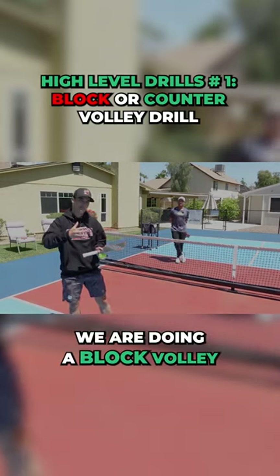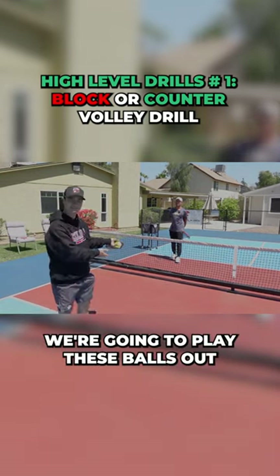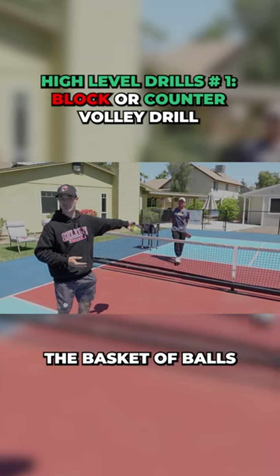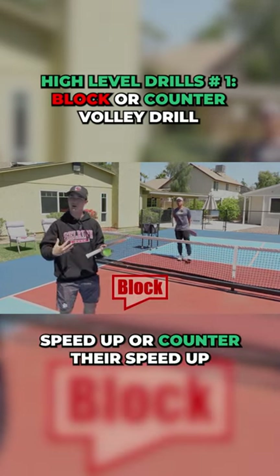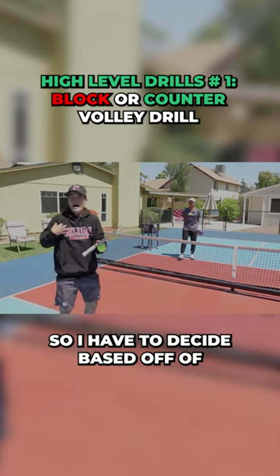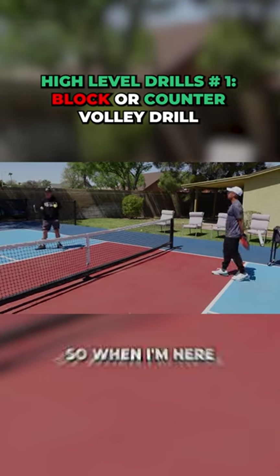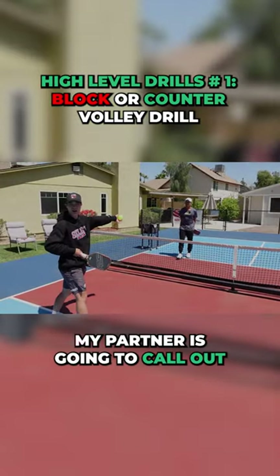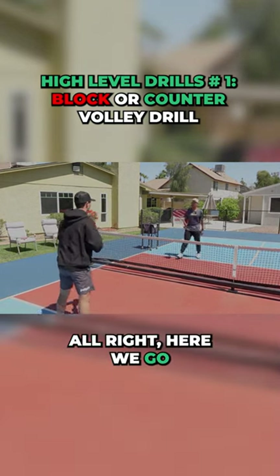In this drill, we are doing a block volley or a counter volley. We're going to play these balls out by dinking, and the person with the basket of balls is going to call out whether I have to block their speed up or counter their speed up. So I have to decide based off of my partner. When I'm here, we're just going to be dinking, and my partner is going to call out whether I need to block or counter it, so I have to think right on the spot.